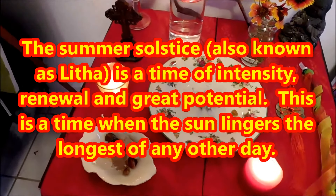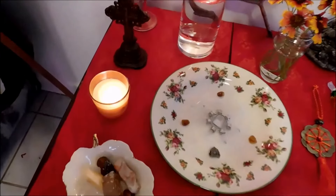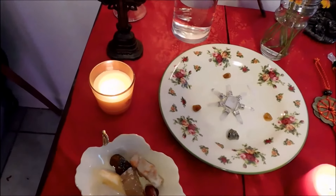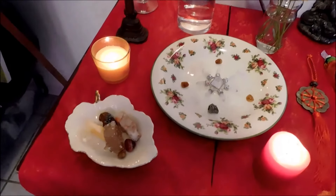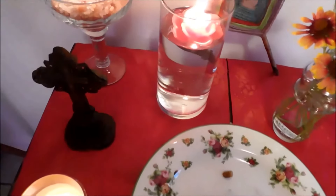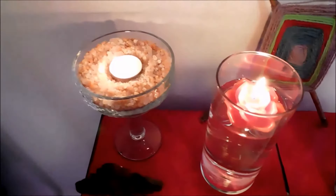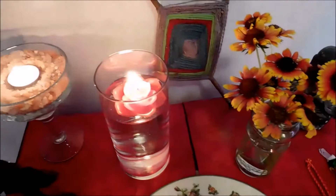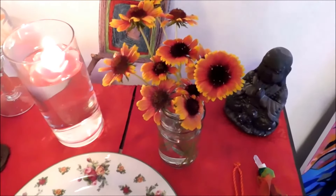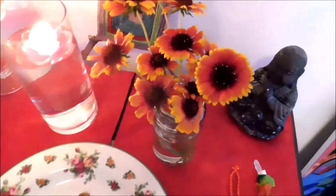Hi everybody, it's Gina, and I wanted to share my summer solstice altar with you. Summer solstice is actually tomorrow — I'm preparing this the day before so that I'll be ready. Summer solstice is the longest day of the year, so we're going to be having a lot of sunshine. The colors for summer solstice, rightly so, would be things like reds and yellows and oranges to symbolize the Sun.